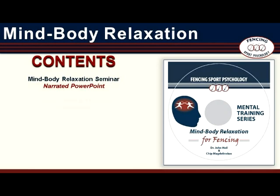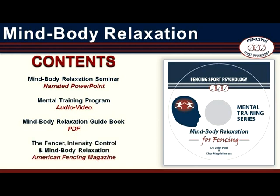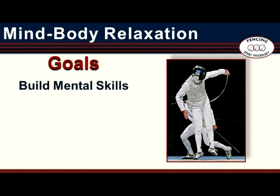There is the mental training program itself — an audio-guided, video-enhanced mental training script — which is the core element of Mind-Body Relaxation. Because it is video-enhanced, it can be used either in the traditional fashion with eyes closed or with eyes open. There is also a Mind-Body Relaxation guidebook which includes text versions of the mental training program and the seminar. There is also an article from American Fencing magazine which looks at the role of intensity control and Mind-Body Relaxation in fencing.